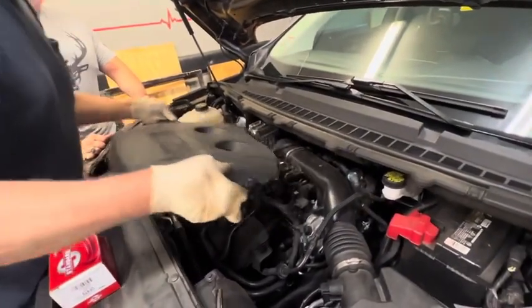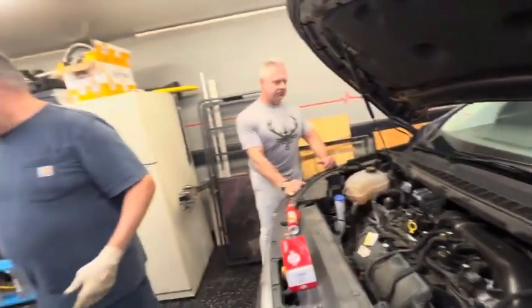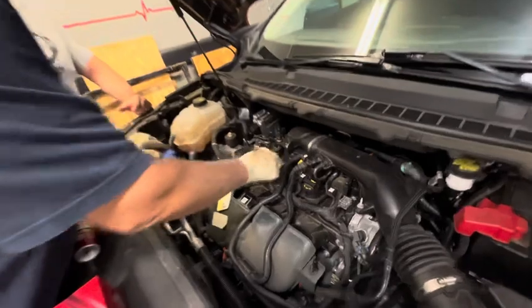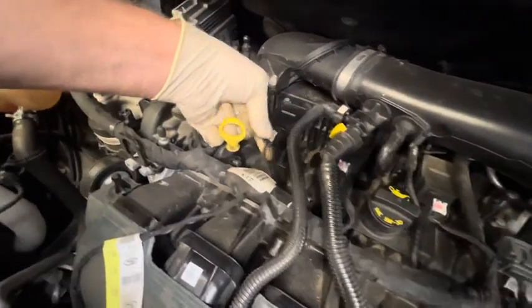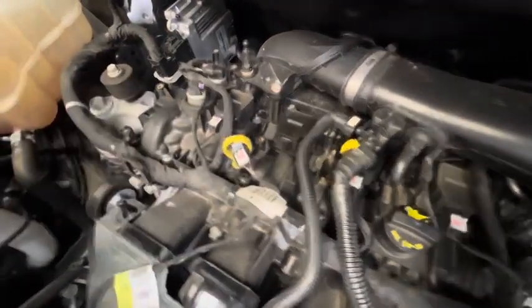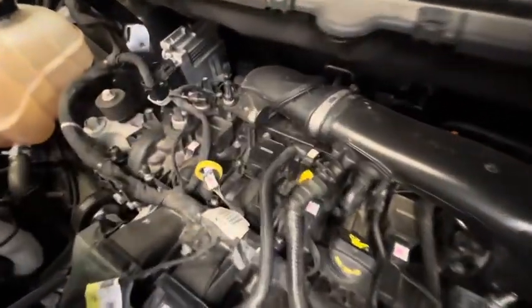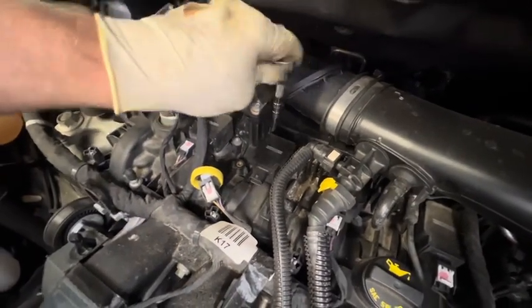Just got some little rubber grommets underneath here. Pop this off and set this aside. We had a P0302 cylinder 2 misfire. This is our coil pack for it right here. We've got a little clip we're going to slide back right here — slide it and then we can squeeze it and unplug it. We're going to keep that to the side. We've got a little 8mm bolt back here on the coil pack and we're going to get in here with that 8mm. Crack that loose.